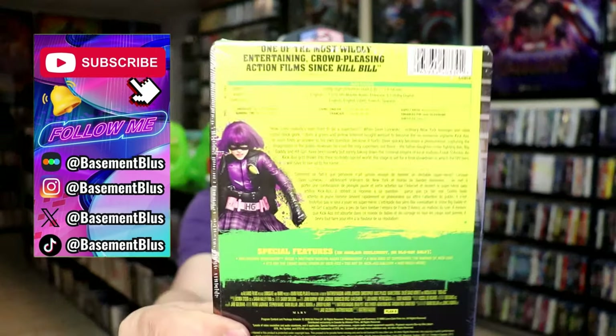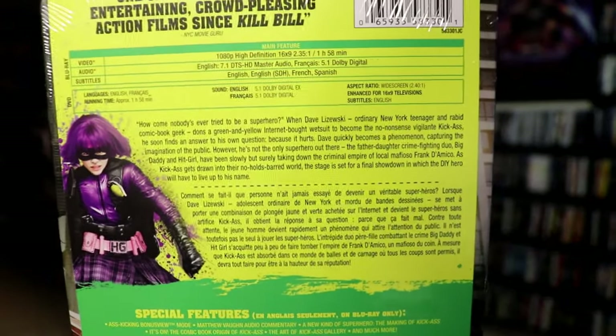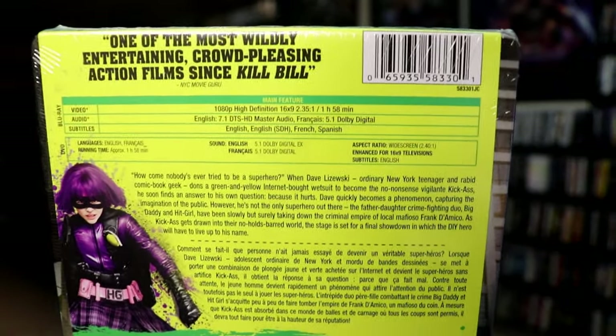Here's the front, and here's the back. If you'd like to read up on it, you can go ahead and pause and do so. I'm going to go ahead and remove this from the wrapper, and we can take a close look at this Steelbook.